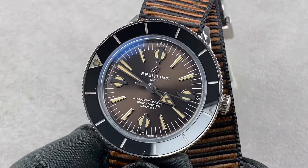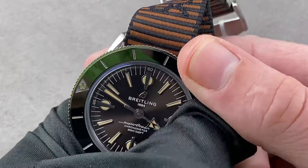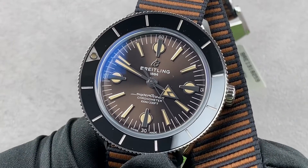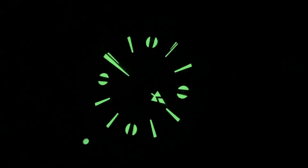Reach out to tmaso@thewatchbox.com for purchase and pricing details of this Breitling Superocean Heritage 57 Outer Known. And we're back with the Superocean Heritage 57 Outer Known.